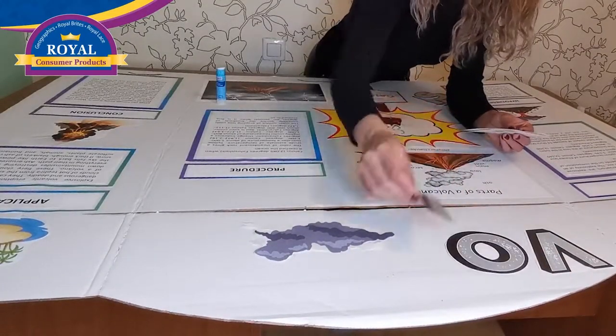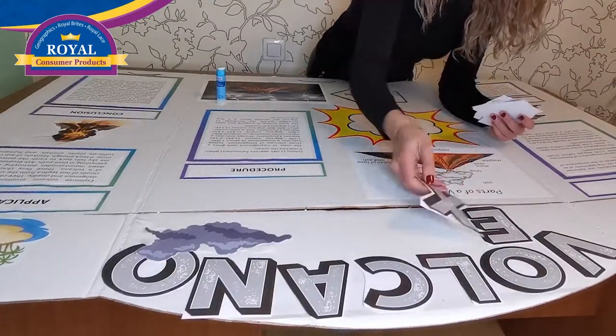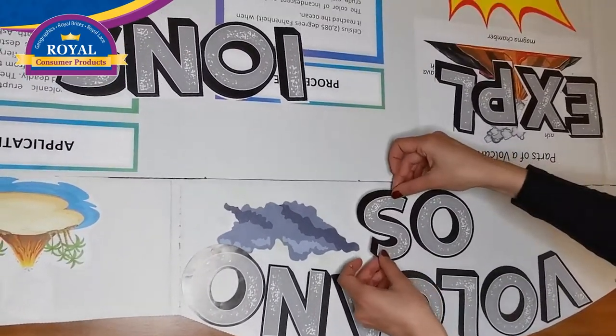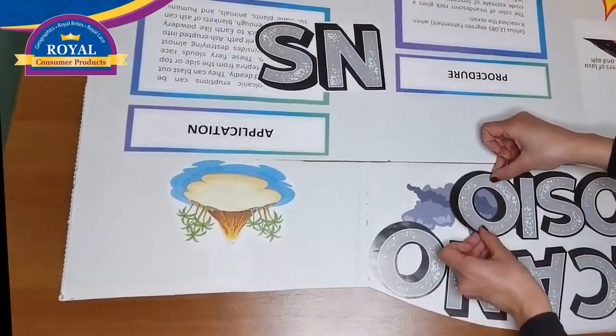For the title, use 3½ inch silver 3D metallic letters from Royal Brights. Reposition them to fit the pop-up header perfectly.